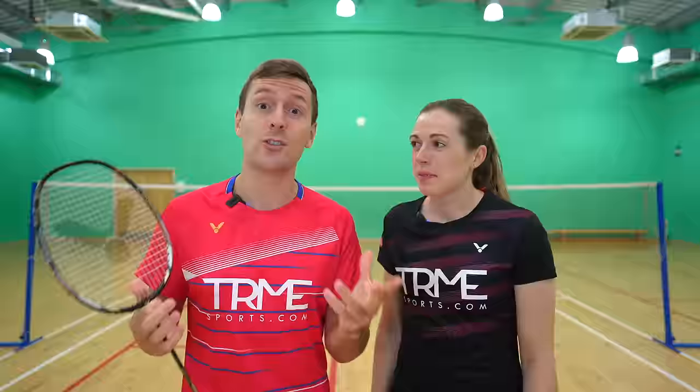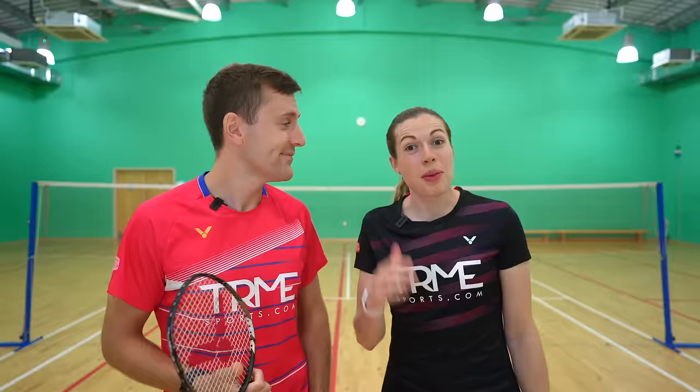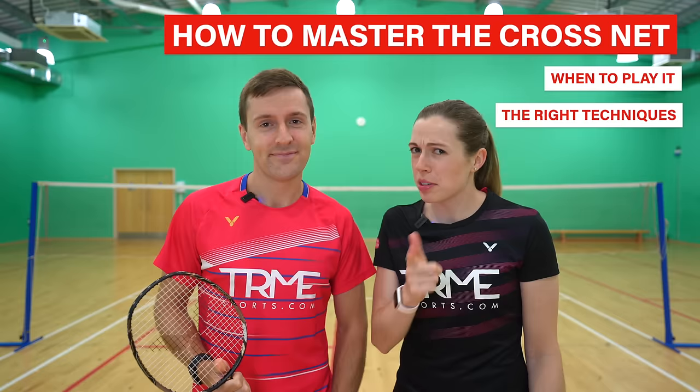A cross court net shot can be a great weapon to use in your game, but it's quite hard to master, which is probably why so many of you have requested this tutorial. In this video we're going to teach you how to master it, including when to play it and also the right techniques, because there is more than one. So let's get straight into it.